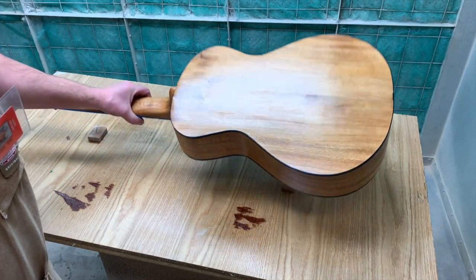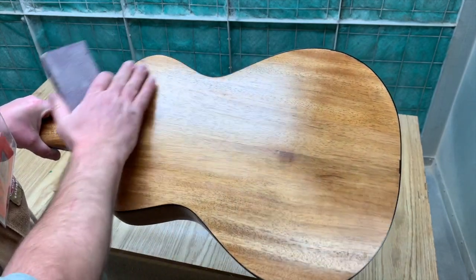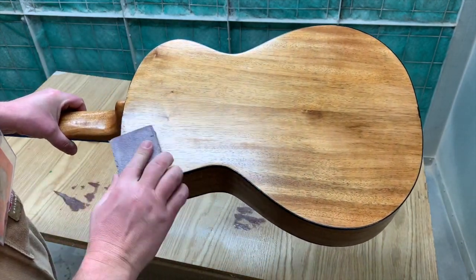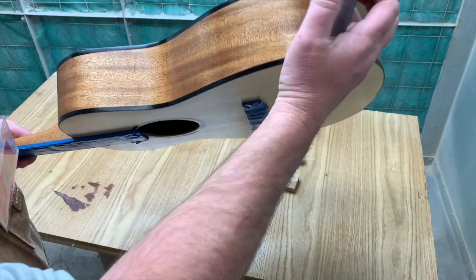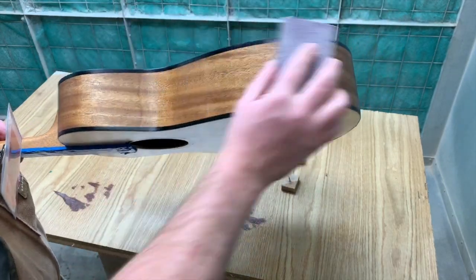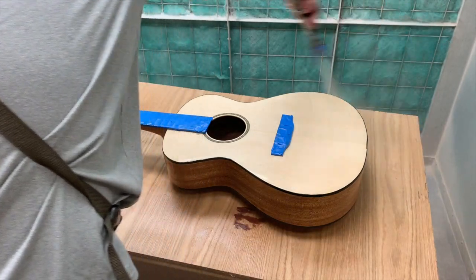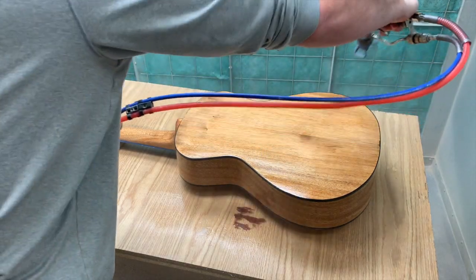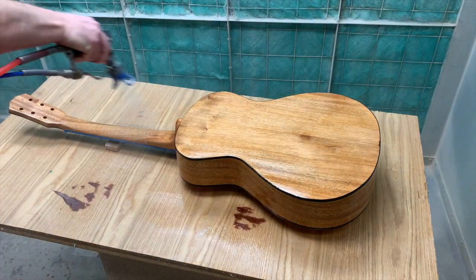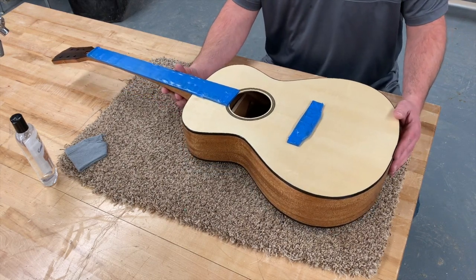After the second coat of lacquer is dry, if it's not rough at all you don't really need to scuff it. But if there are small rough spots, go ahead and hit it with the scuff pad — just feel it, and if it feels a little rough, hit it again. Then we'll go ahead and get one last final coat of lacquer on this.